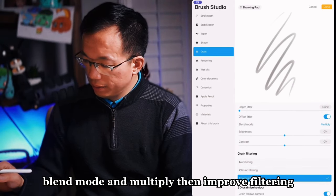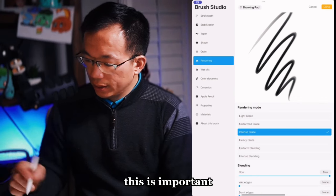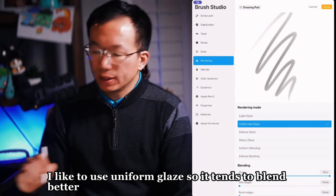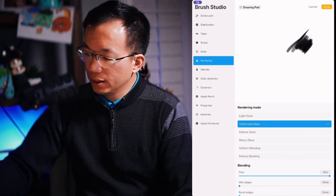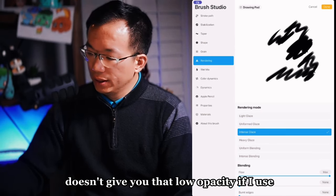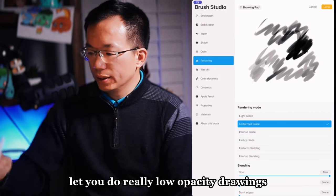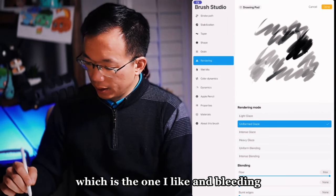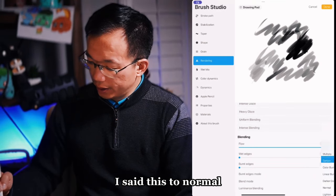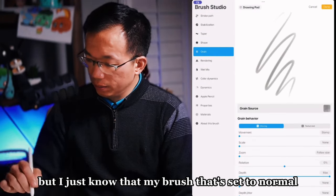Blend mode: multiply. Then improve filtering — basically the default. Rendering — this is important. The default comes with intense glaze, but I like to use uniform glaze because it tends to blend better. Intense glaze doesn't give you low opacity with light pen pressure, but uniform glaze lets you do really low opacity drawings, which is what I like. Bleeding: I didn't touch that. Burn edges mode: I set this to normal.